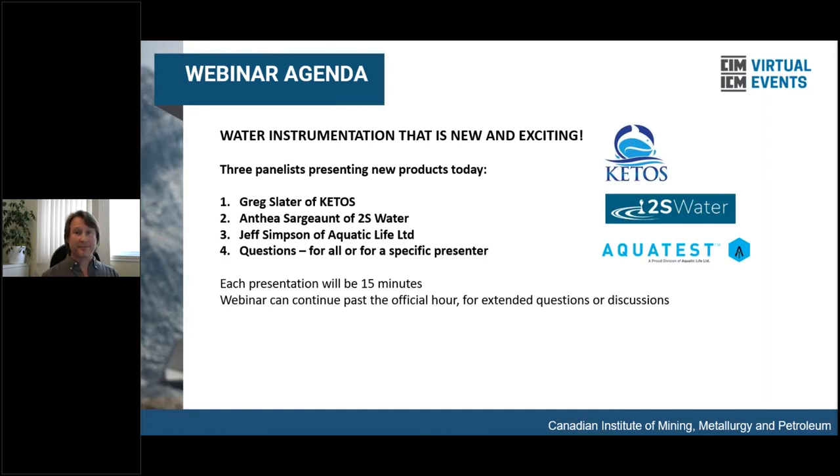Today's agenda: we're going to have three panelists showing us new and exciting water instrumentation. First will be Greg Slater of Ketos, then Anthea Sargent from 2S Water, and Jeff Simpson of Aquatic Life Limited. Afterwards, we will go through questions. We're doing questions at the end so you can have a question pertinent to all presenters or to a specific one. You can type in your questions as we go, and each presentation is 15 minutes. If there's a lot of interest, we can go on until 1:30.